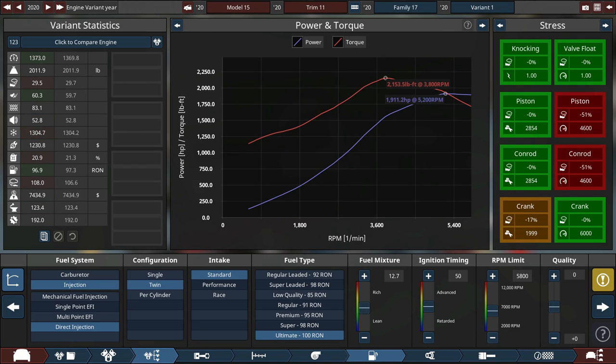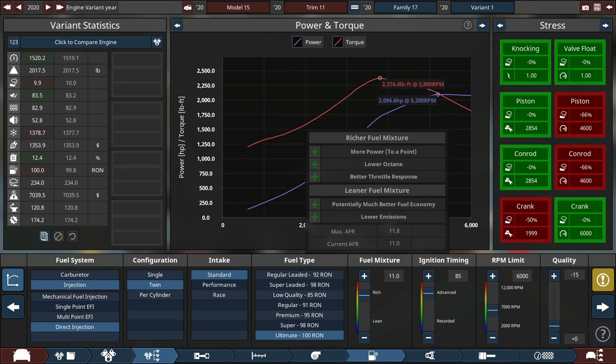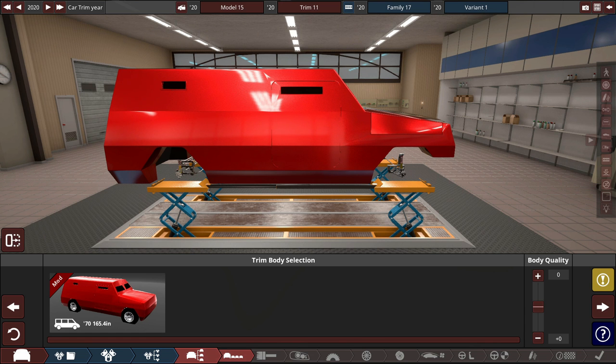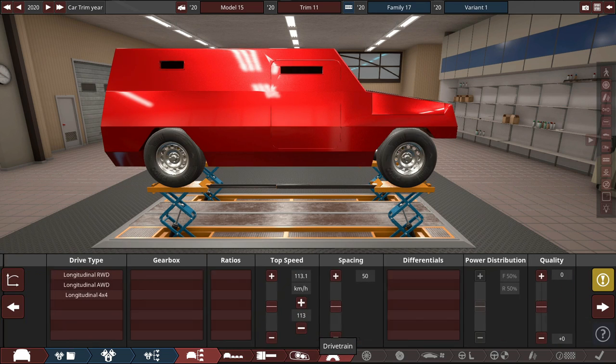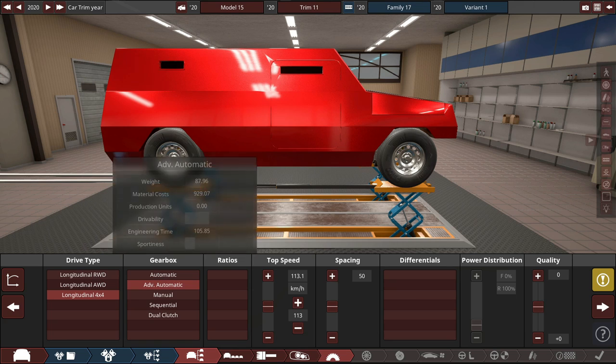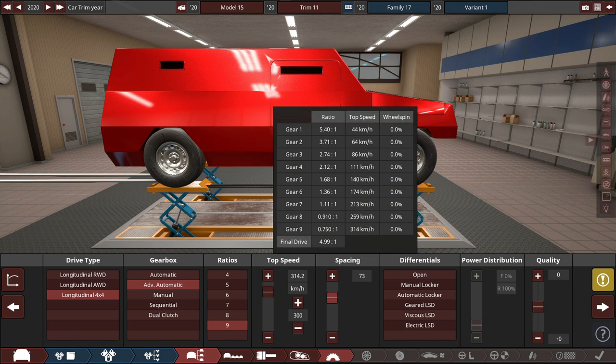Right off the bat it's got 1,100 horsepower and 1,300 pound-feet of torque. We can increase this a bit — more power is important. It's got 85 ignition timing, redline at 6,000 RPM. Body quality set to minus 15 to add weight, because more weight equals more safety — that's the motto of the day. The drivetrain is four-by-four, because that adds the most weight, and weight equals safety.